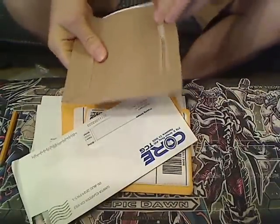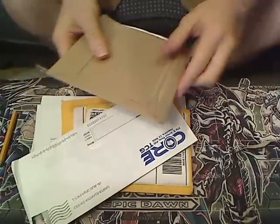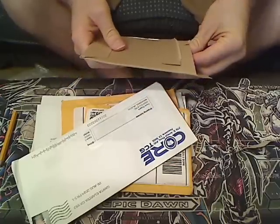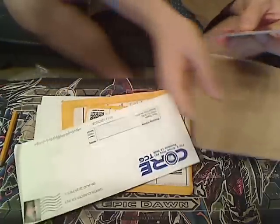Without further ado, let's get started on today's episode. I can't wait to open up this funky package. Okay, so you tear this — that's how you open it. I thought this was going to be a pain, but okay, that's easy.